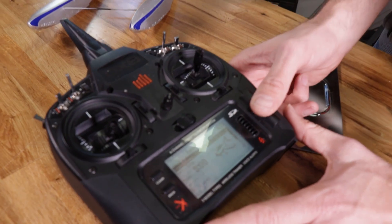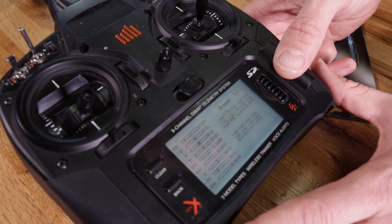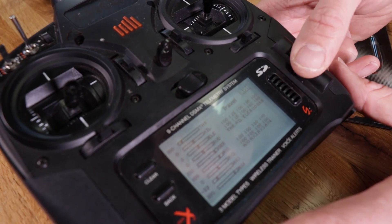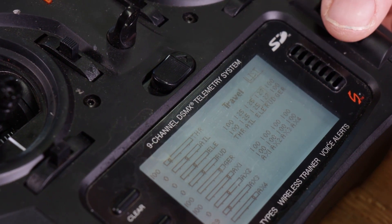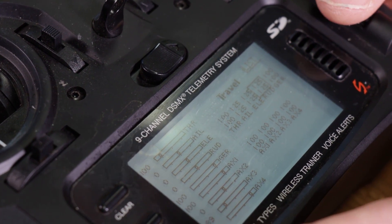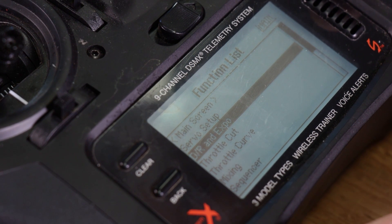We're gonna go into servo setup, go to travel, and we're gonna change this to 125, 125, and 125. Our quad friends probably have a better understanding of why this is important, but this just gives you the full resolution the Aura has to offer.